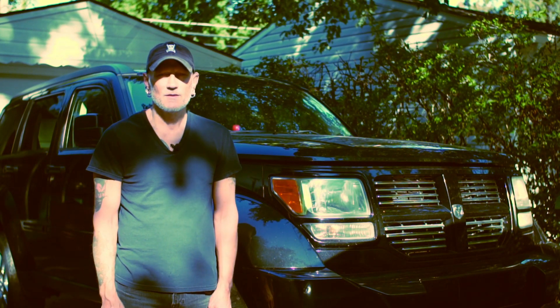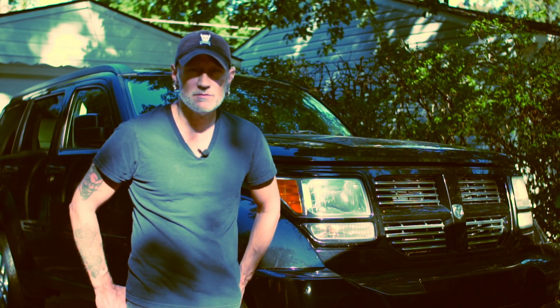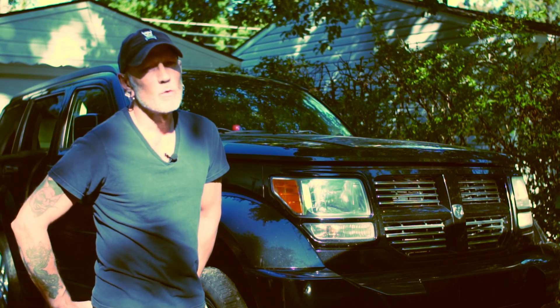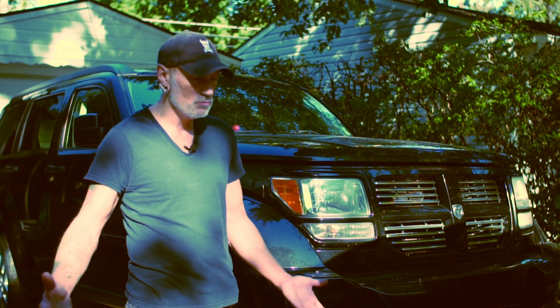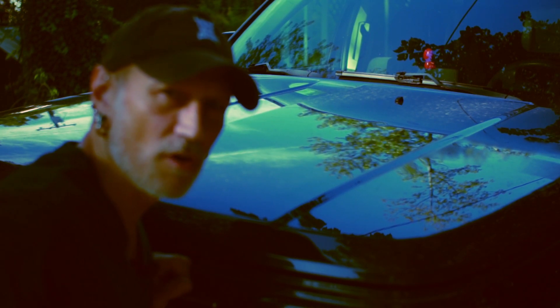Hello, my name is Chris, welcome to the channel. This is my 2011 Dodge Nitro that died on me in 2019. We're gonna figure out what went wrong and how to fix it. I have no automotive training at all, but just like you — common Joe — we're gonna figure it out. Let's open this thing up and find out what's wrong with it.